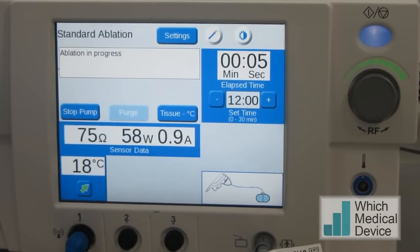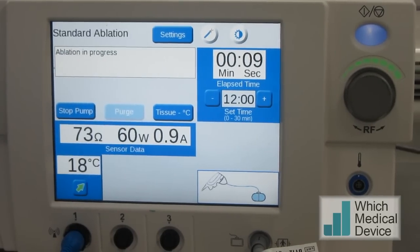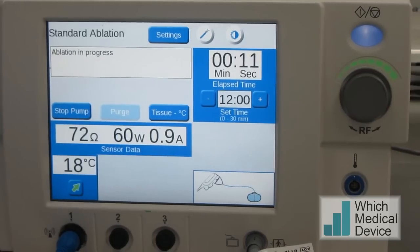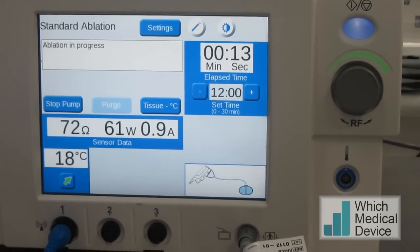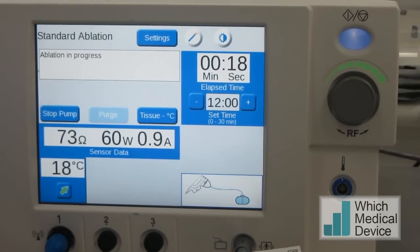The ablation's started now. You can see it's 58–59 watts at the moment, with an impedance of 73 ohms. As the impedance goes up, the power will drop off, and then it'll cycle and start ramping up the power again.